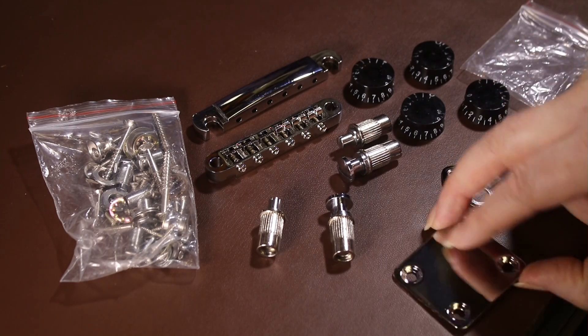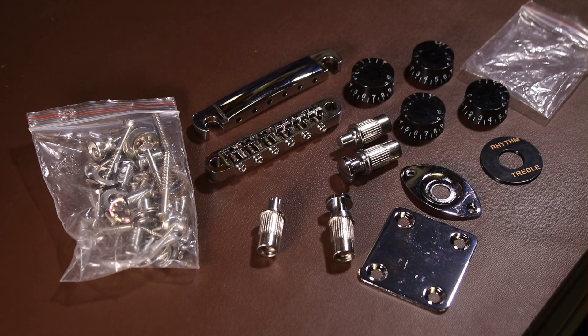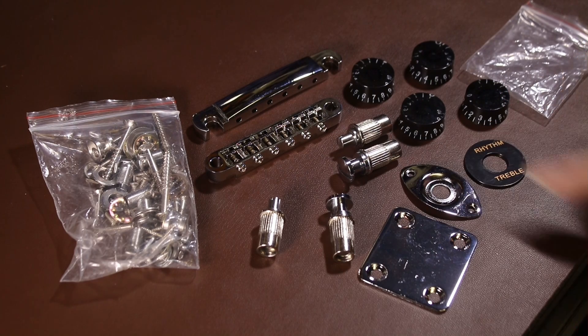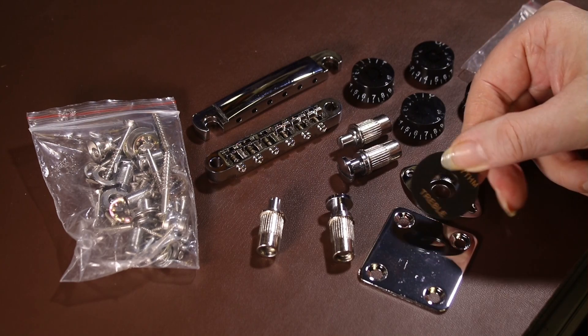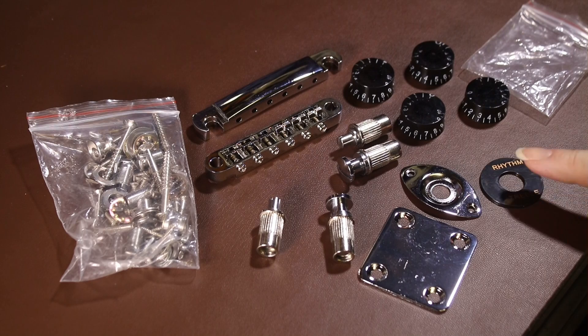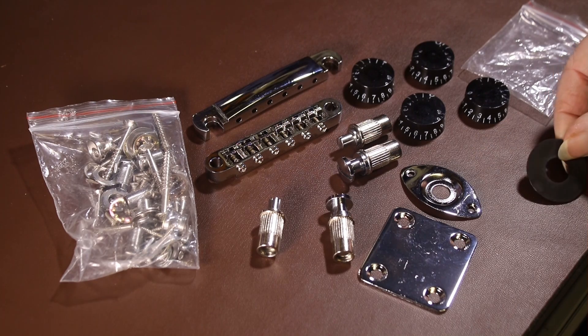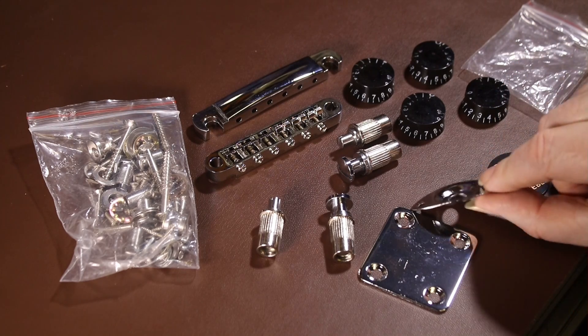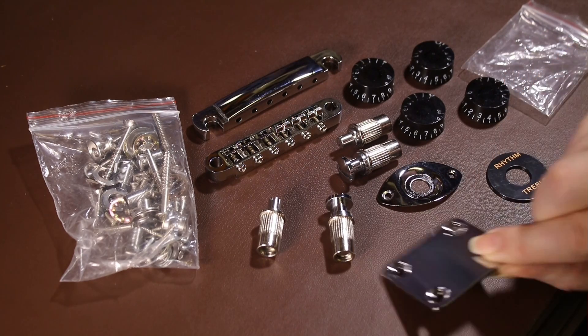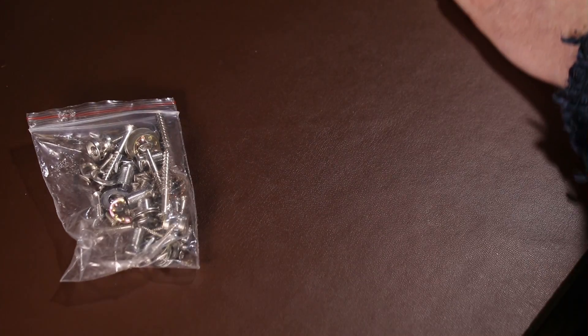There's another bag that contains plates: we've got the neck plate for the back of the guitar, the jack plug plate that screws to the side of the body, and finally the washer or plate that goes around the pickup selector switch. Out of this entire guitar everything has seemed really good quality — but this washer, if I'm honest, is kind of junk quality. The printing has more or less missed the washer so it's really off-center, though you can pick a replacement up on eBay for pennies.